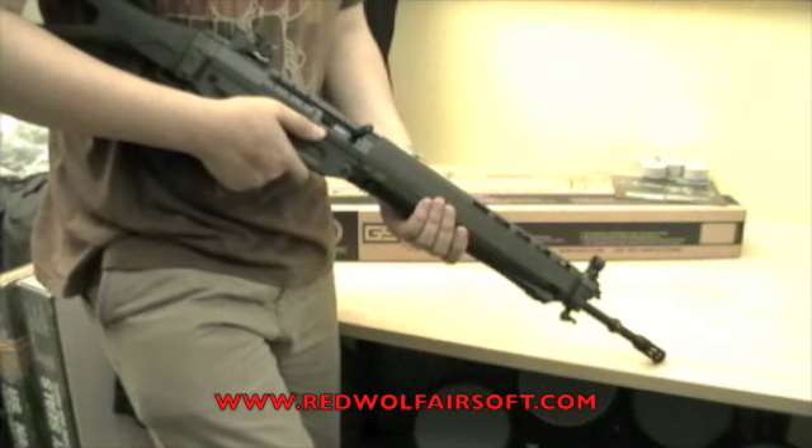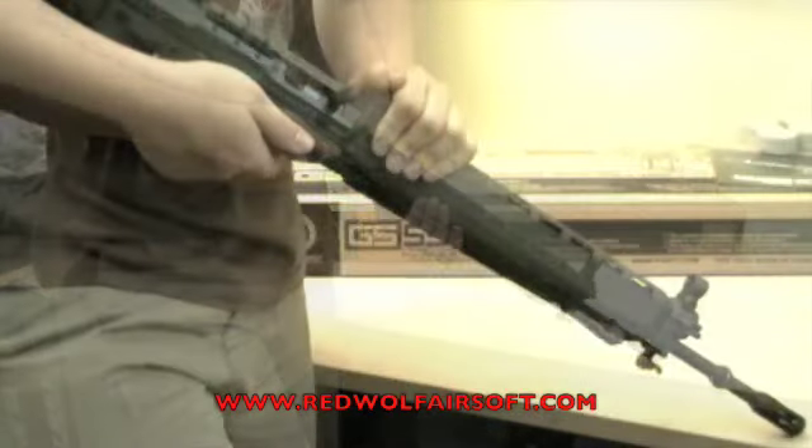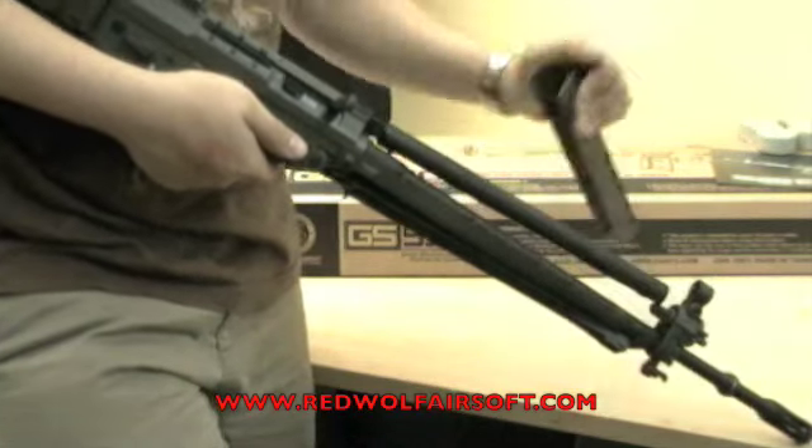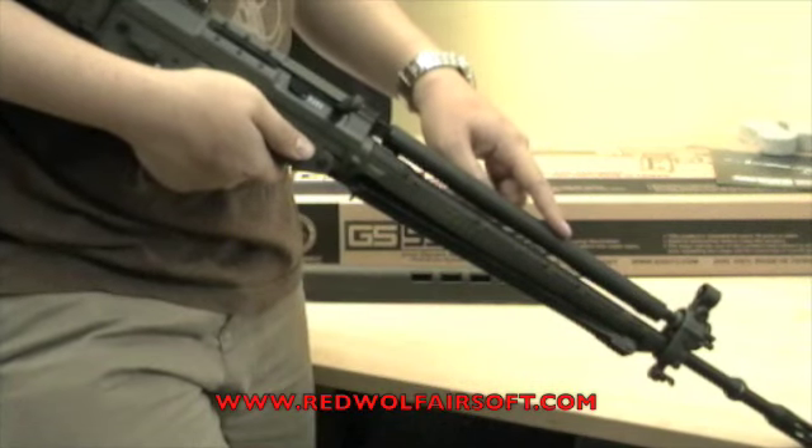The G&G GS550 has an interesting way of hiding the battery. To access the battery, you push forward on the upper foregrip and pull it up. The dummy gas tube houses the battery.